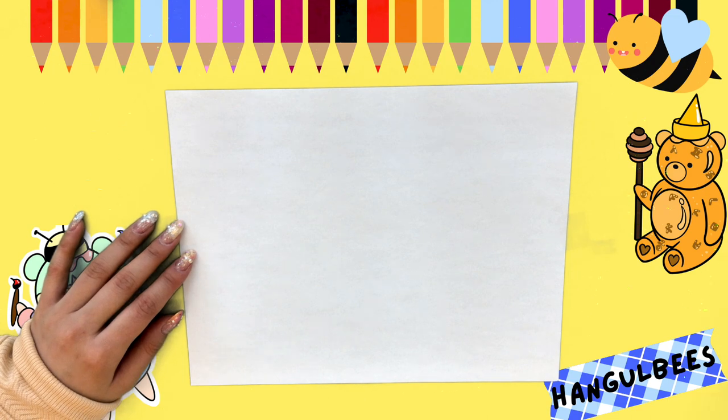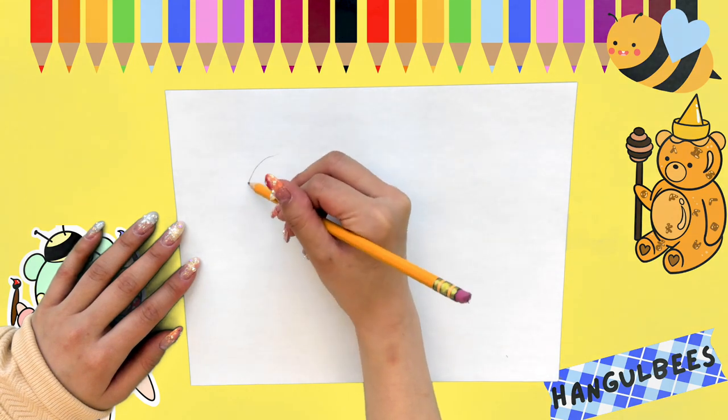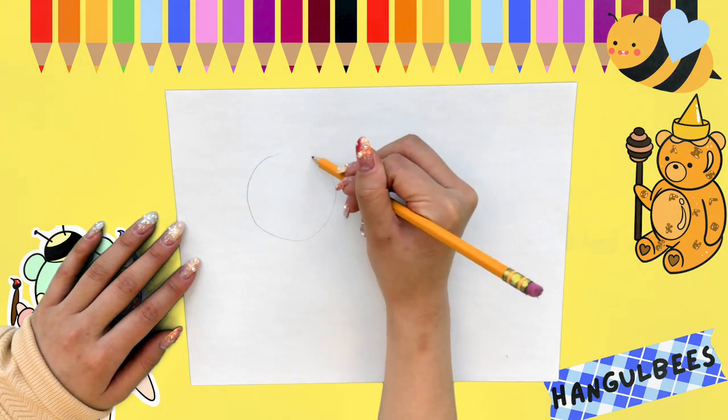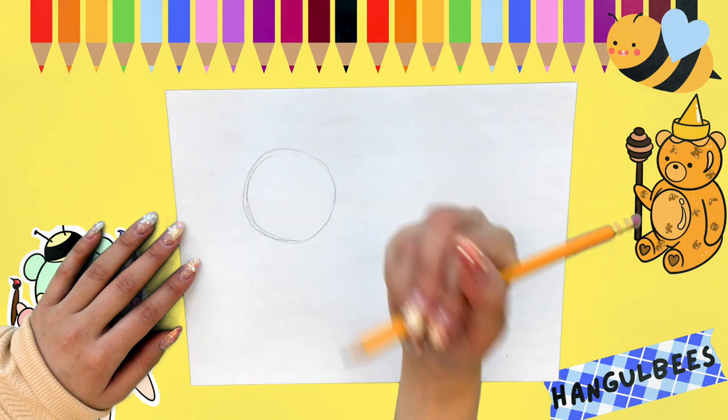The very first thing we're going to start off with is a circle. I'm going to be using pencil to do this and draw a nice big circle on my page, right on the left-hand side of my paper. I'm going to do this really lightly in pencil first.